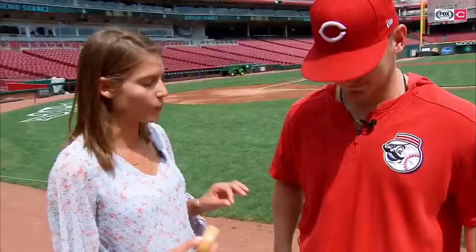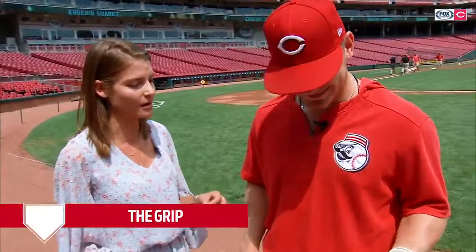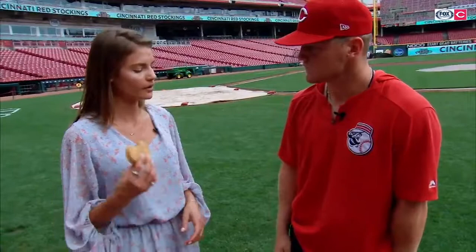You guys have a lot of waxes, sprays, et cetera, in that on-deck circle. The people want to know what it's all about — which one do you use and why? So I use this, it's called Pelican Bat Wax. It's like surfboard wax and it's super sticky. It's really just so the bat doesn't go flying out of your hands when you take a swing. We know how you keep your bat in your hand with this magic stuff right here.